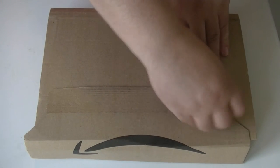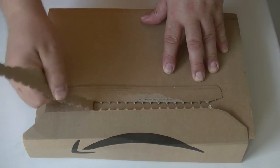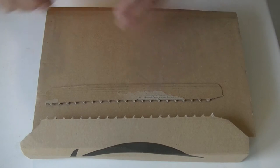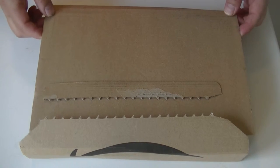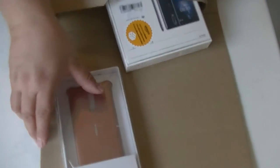Typical Amazon package — let me try to rip it open, which never works in one go. I think it's the wrong way around. Oh yeah, it is the wrong way around.